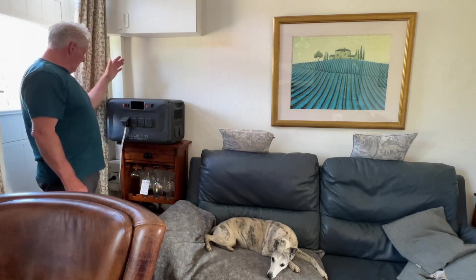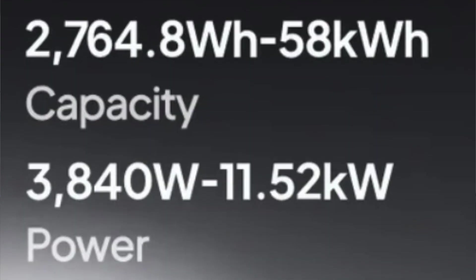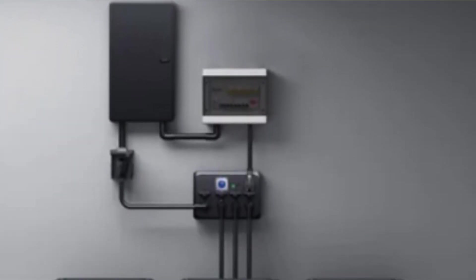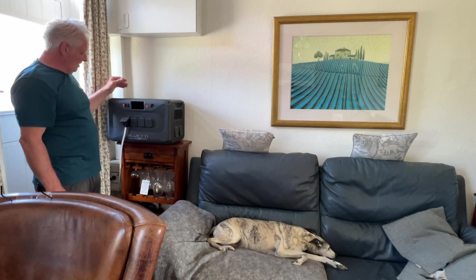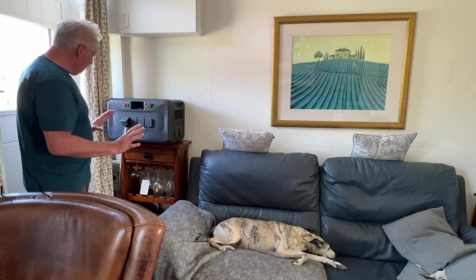You can expand this to a ridiculous amount — I'll put a slide in now showing Bluetti's rig for setting this up as a power supply for your house. It's incredible, they really are pushing the boat out with these. But mine's a standard system.